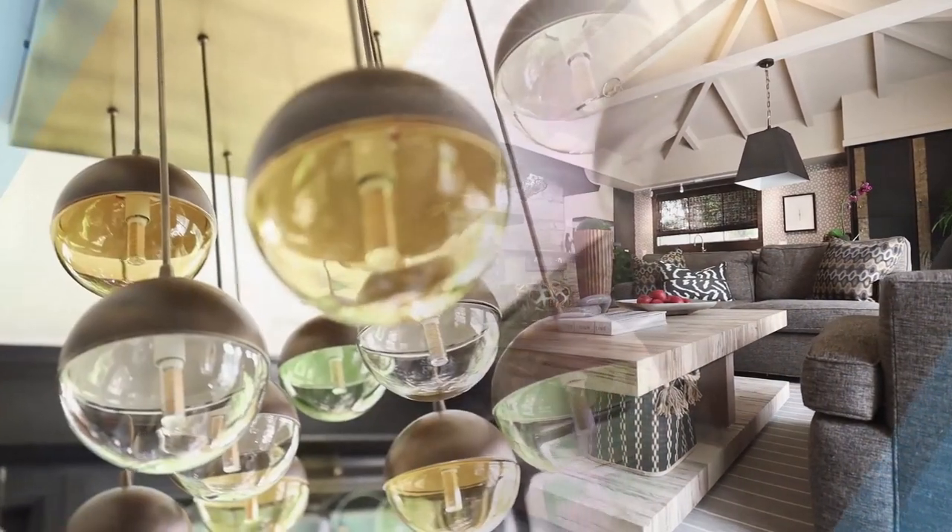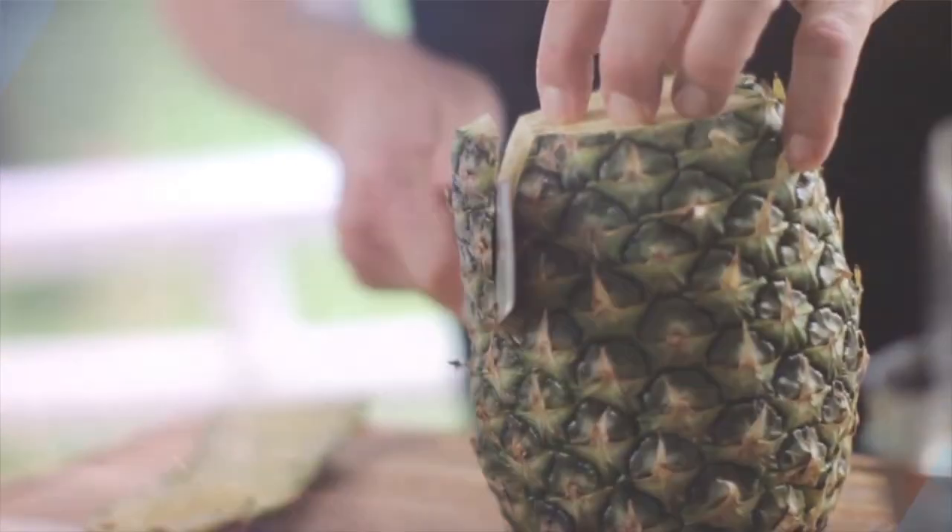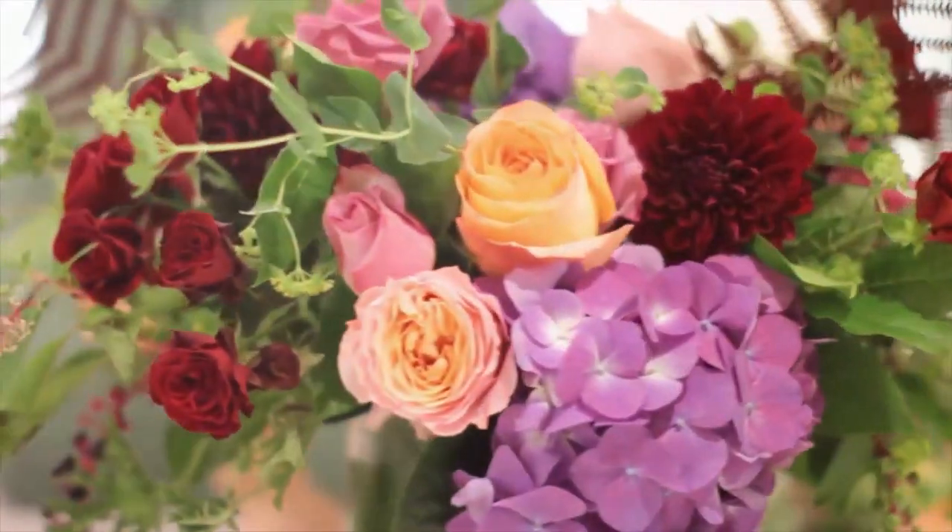We're here at the 2020 Pasadena Showcase House of Design and have invited several of our favorite experts to share their tips and tricks on a variety of topics, everything from food and wine to wellness and entertaining. We hope these segments will inform, entertain, and inspire you to try something new. As we like to say, do try this at home.